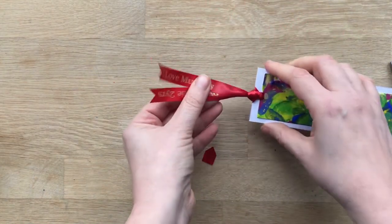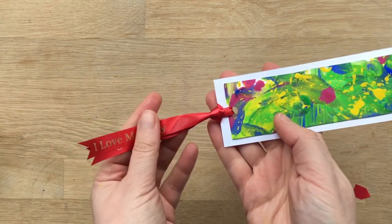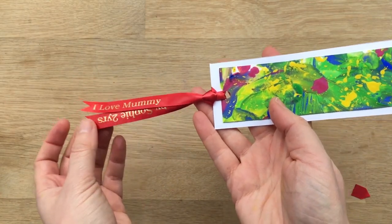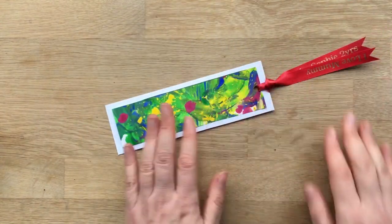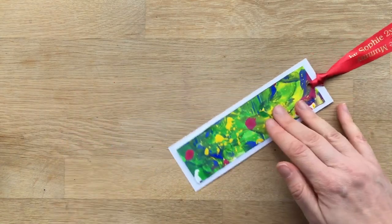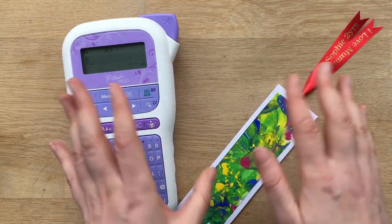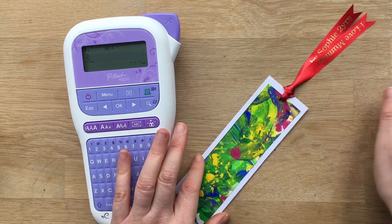And there you have your super cute personalised bookmarks — all done! You've got your 'I love mummy' or other personalised message, and I love that it has the child's name and age because I'm always forgetting who drew what at what age. So this is a super lovely little bookmark. Remember, we have lots of great P-Touch craft ideas on this channel — do have a browse as well as a great how-to section to be inspired to make some more DIYs.